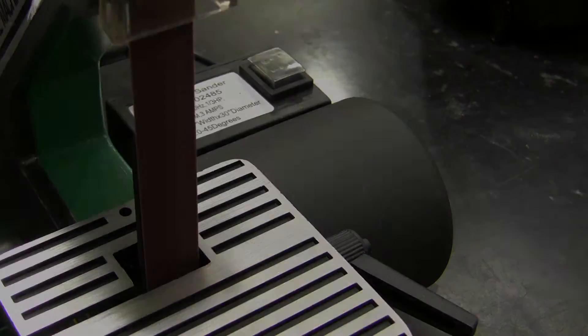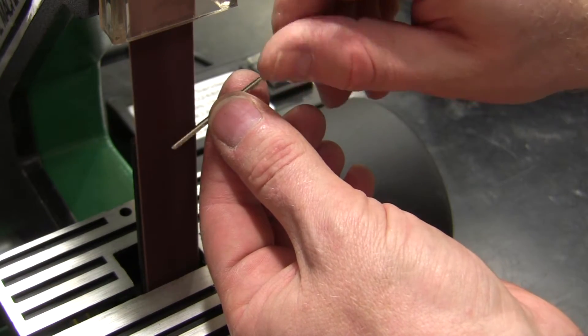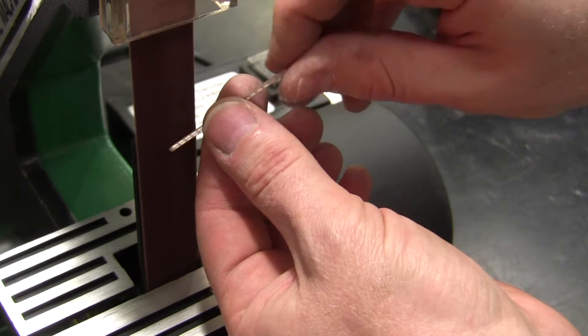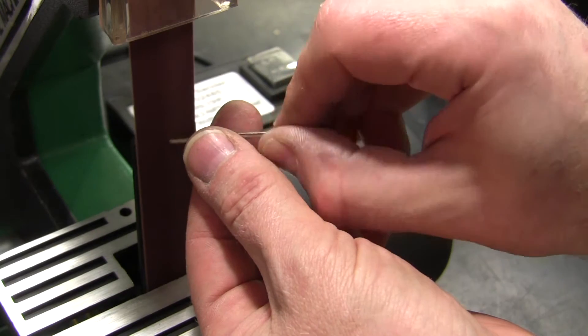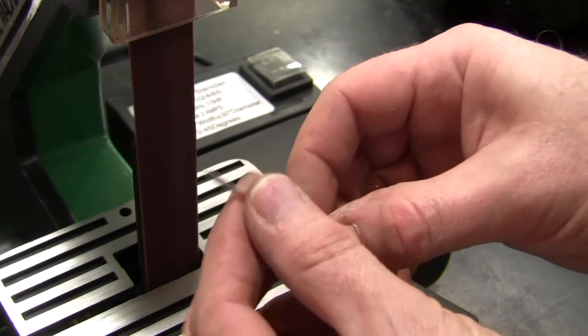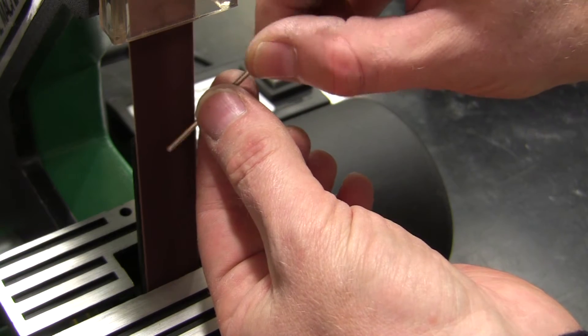This is another sander you can use — maybe a little easier because there's more finger and hand access room. Same procedure: hold it at three angles — very shallow angle, medium angle, and a steep angle. Light pressure. Check it, and then just touch up any sharp edges.